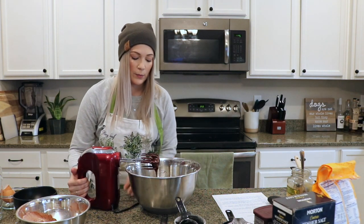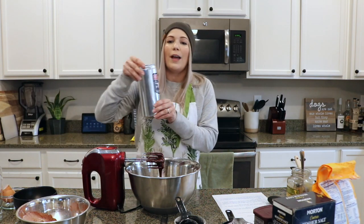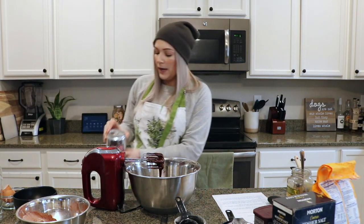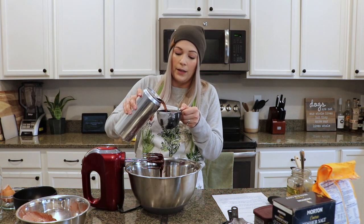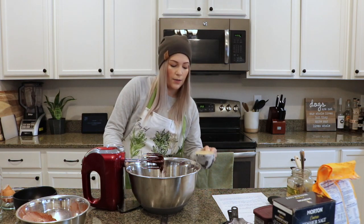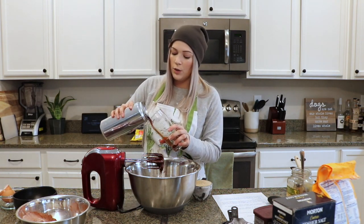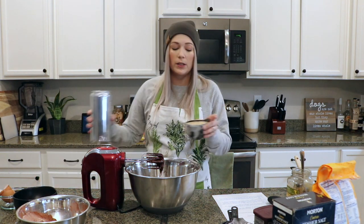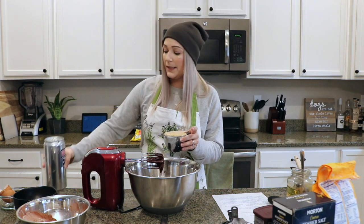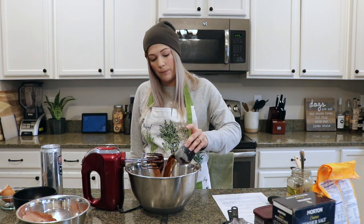This is the part we've all been waiting for — the beer! I have a crowler of our Double Gumption Imperial Stout. I need one cup of stout, so I'm going to carefully pour that in. I have to let it rest a moment so the foam can settle down. In the meantime, I'm going to pour myself a pint, because I deserve it — it's quarantine, we're cooking brownies with beer. I'll add just a little more stout to bring it to a full cup, and then go ahead and add this to our mixture.